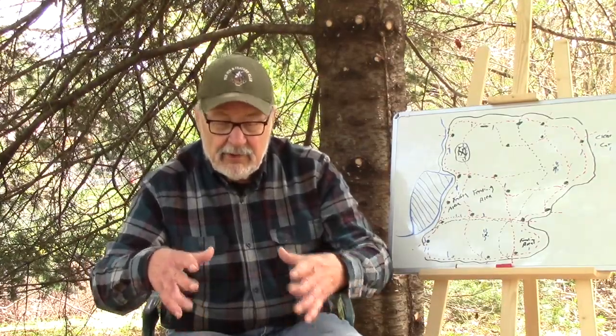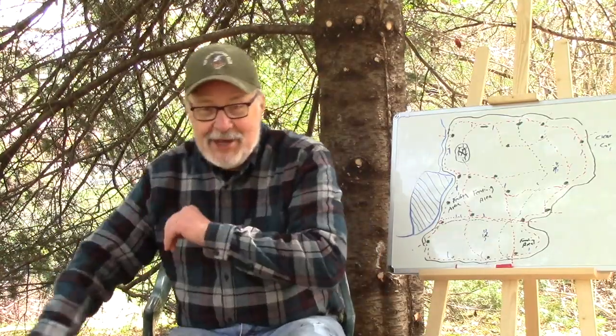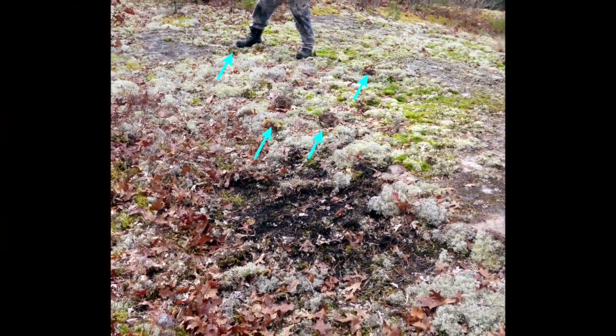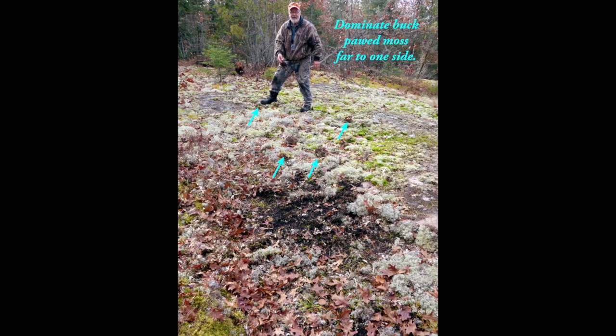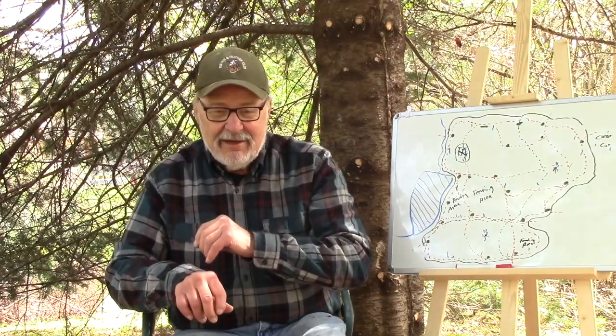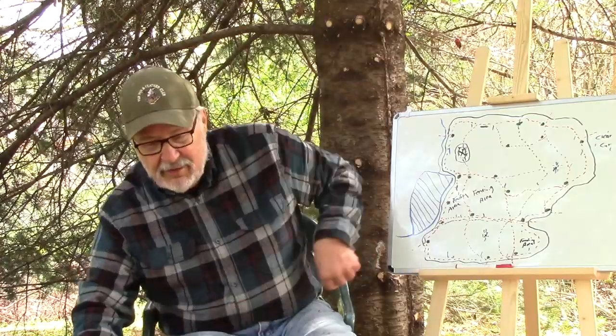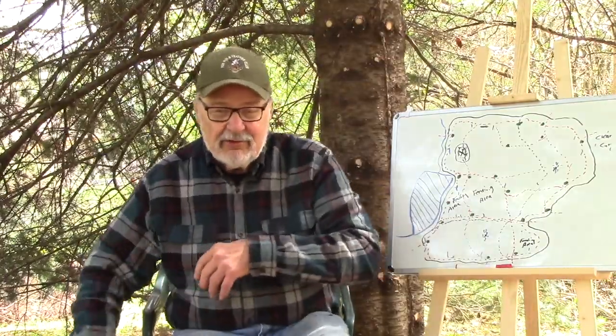One of the things that distinguishes the ground scrape by a really big buck is that the turf he pawed is way over there — about ten, maybe even twenty feet away. He looks like these other bucks are really bothering him: 'I'm not messing around anymore.' He just paws that turf, moss, and leaves way over there, usually in one direction, and now he's got it all bared.